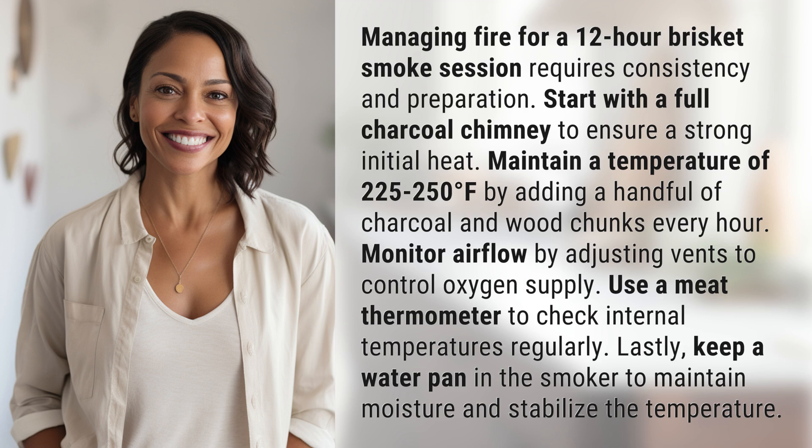Use a meat thermometer to check internal temperatures regularly. Lastly, keep a water pan in the smoker to maintain moisture and stabilize the temperature.